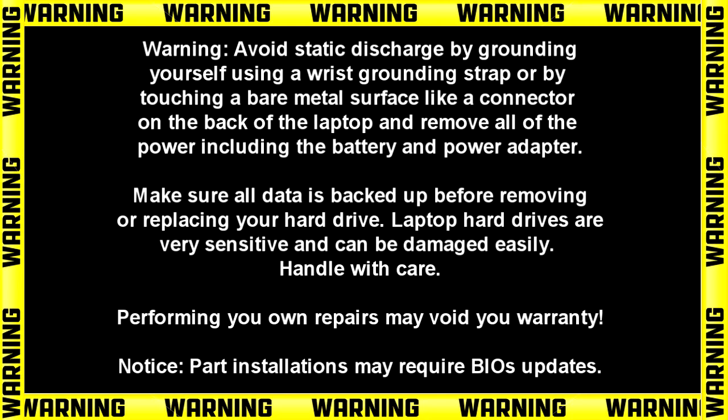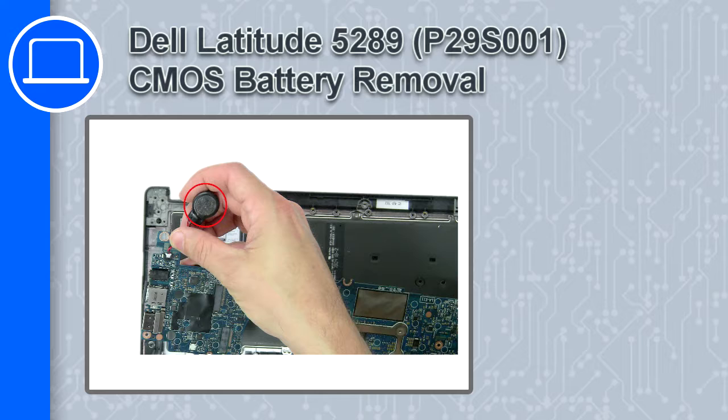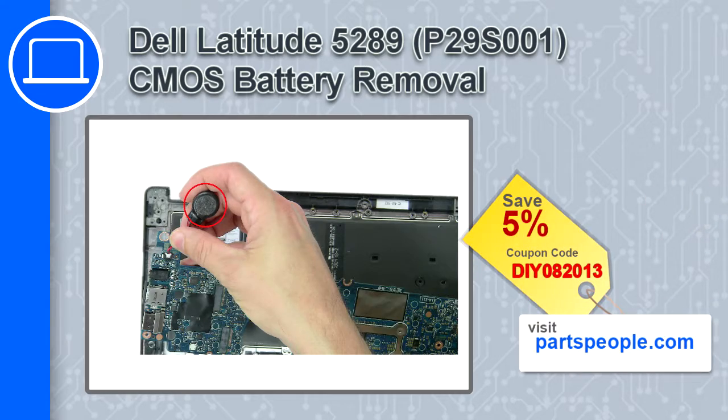How's it going? This is Ricardo and in this video I'll show you how to remove the CMOS battery on a Dell Latitude 5289. If you're looking for parts for this laptop, go to our website and use this coupon for a 5% off discount.